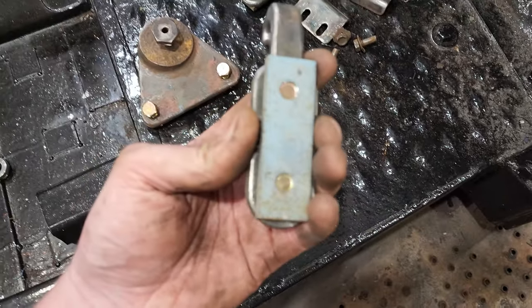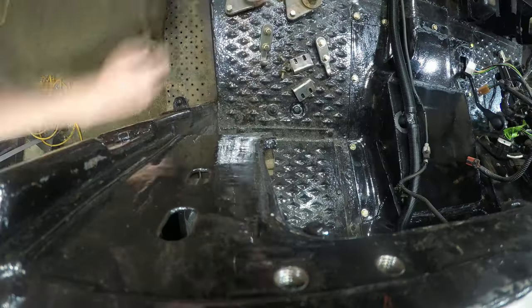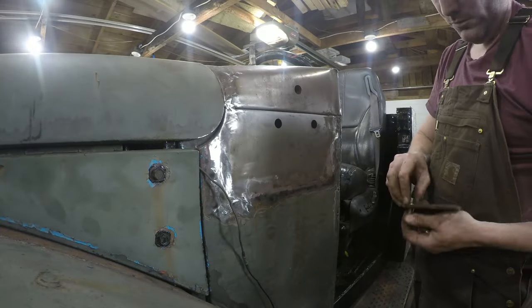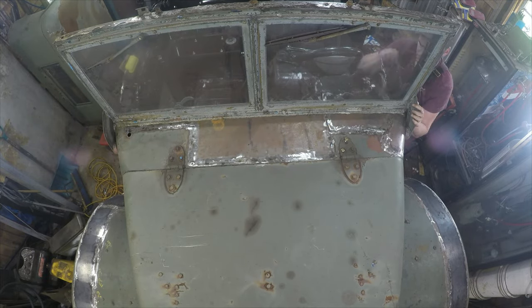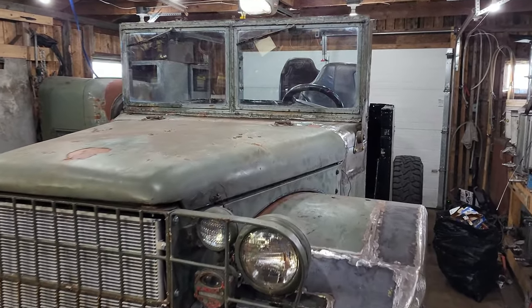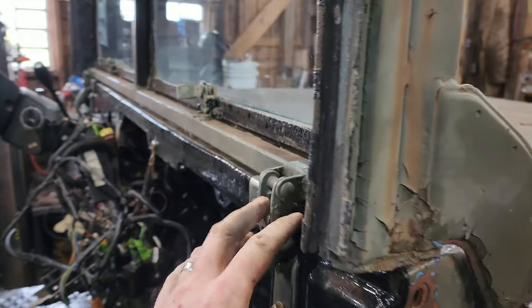These are all fine thread and I chased all these threads out with a tap and die set, and also where required I chased all those out just so I don't have to fight with reassembly. The windshield's in. Now I want to make sure that it all fits back together before I take it back down again for paint and chase these seals down and all that fun stuff.